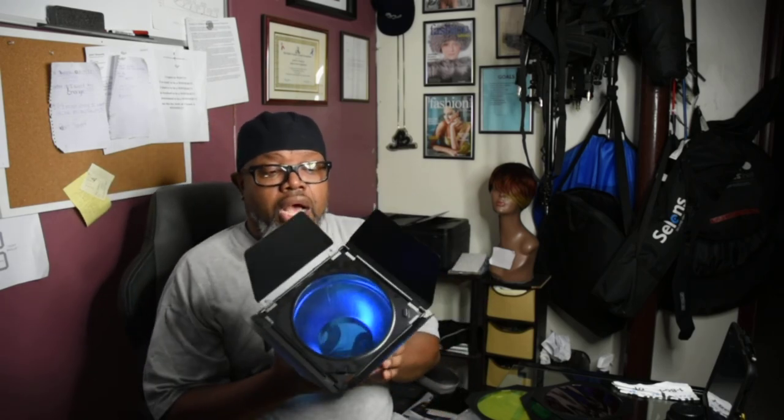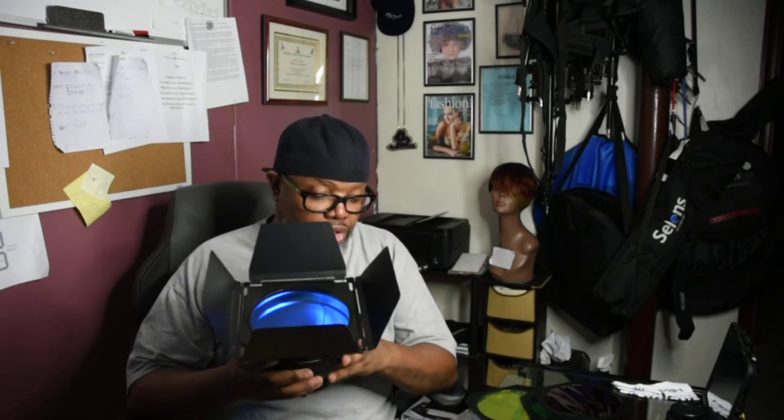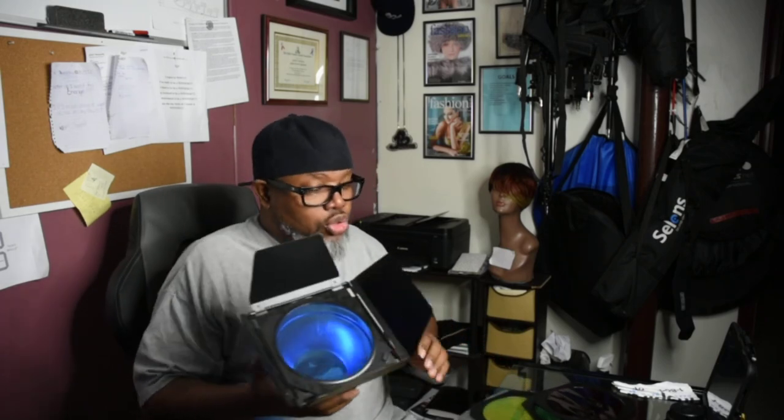I ordered two of these from Amazon. They are the Godox BD-04 barn door and color gel kit. Two of them came to about $45 and some change. I just wanted to do a quick open box review of the item. I will come back when I'm in studio and physically using them.